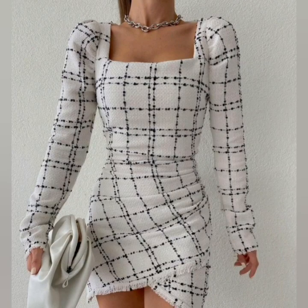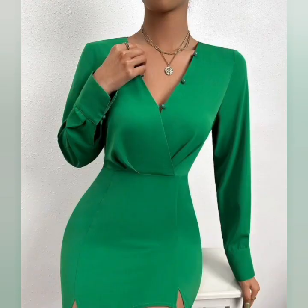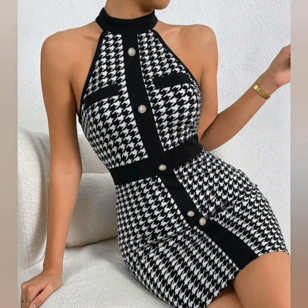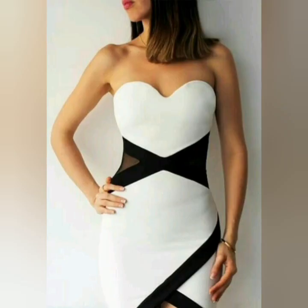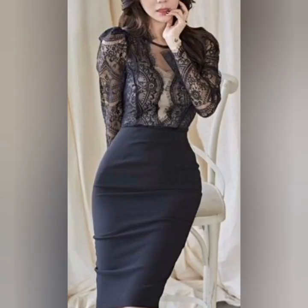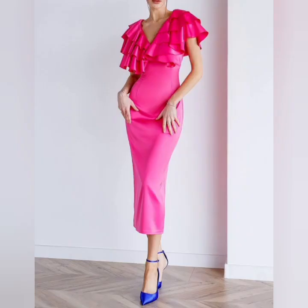Today's video is related to bodycon dresses. As you can see, I have shared beautiful patterns and cuts of bodycon dresses. You can wear these as party wear and also as evening dresses, and as you can see I have shared beautiful designs you can wear as a wedding guest.